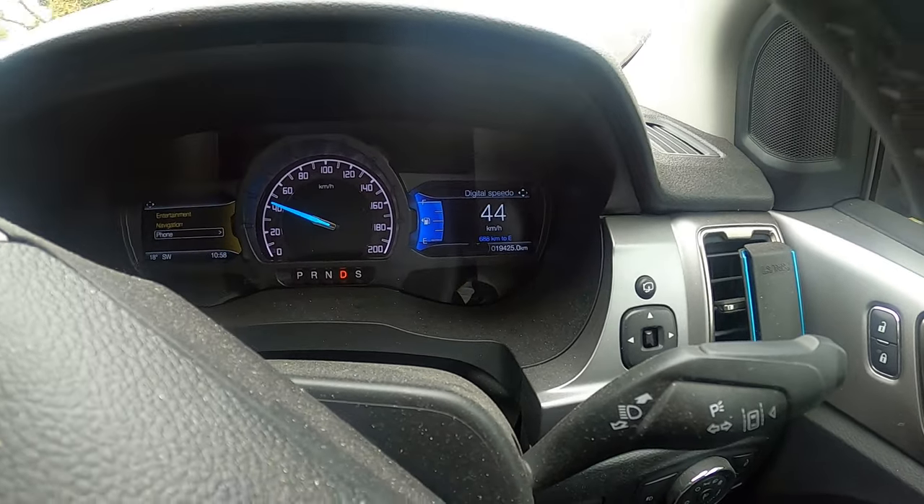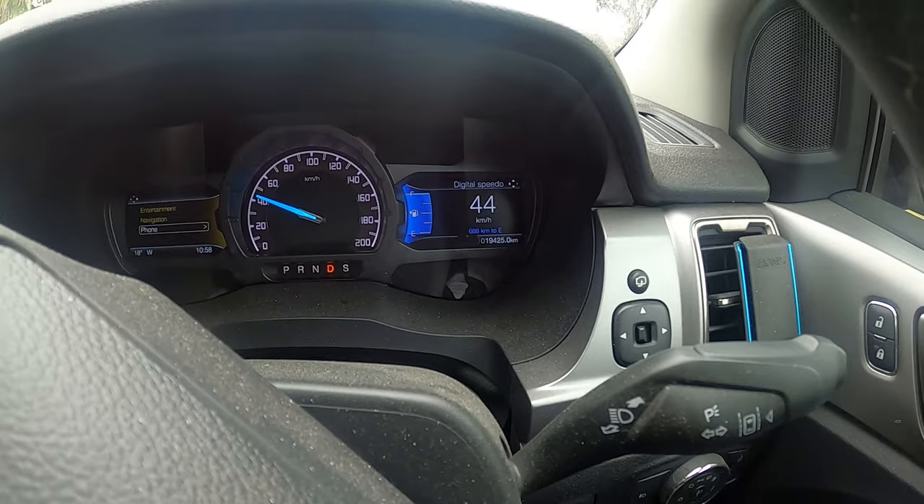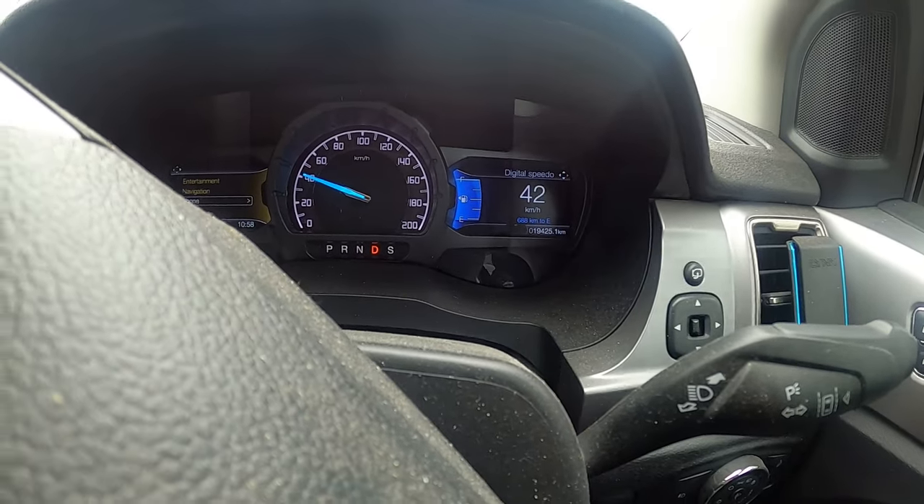As you guys can tell, we only just hit about 50 to 60 kilometers per hour. If I jump on the freeway with my straps in this condition it's going to be extremely noisy and extremely annoying. So today I'm going to show you guys a little trick so that we can fix this.